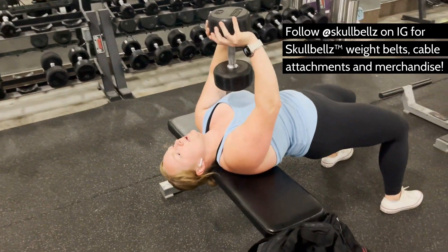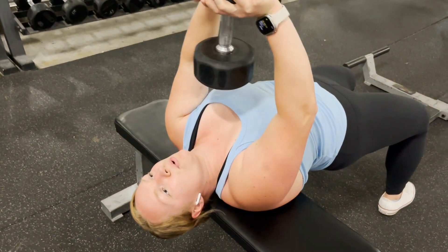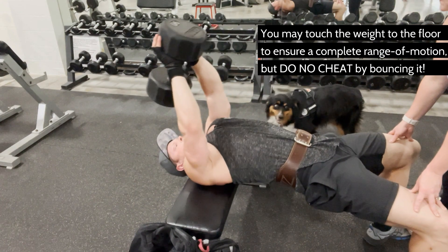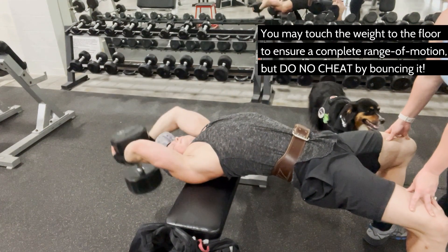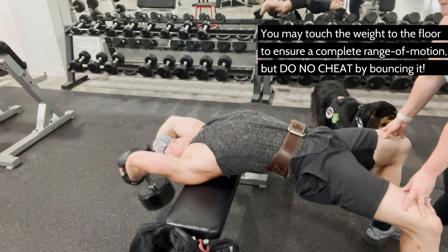Colt wears a hat when he does these just to make sure he doesn't rack his forehead — he is forgetful enough as it is and does not need another concussion. Take a deep breath and contract your lats hard to bring the dumbbell up just over your face. Any further will emphasize mostly your chest and serratus, but that's for chest day.